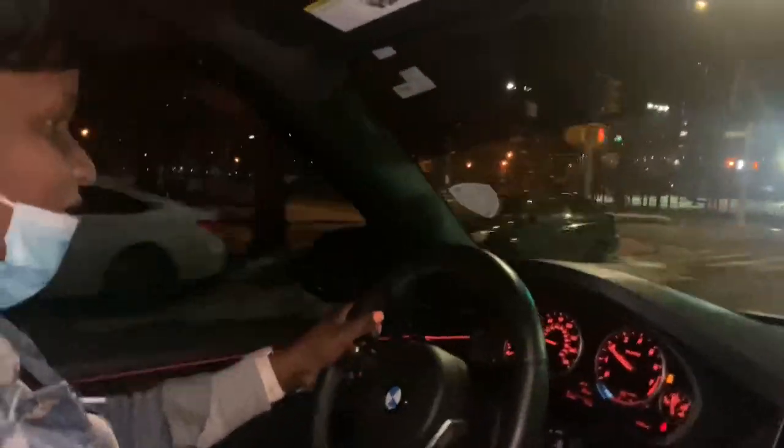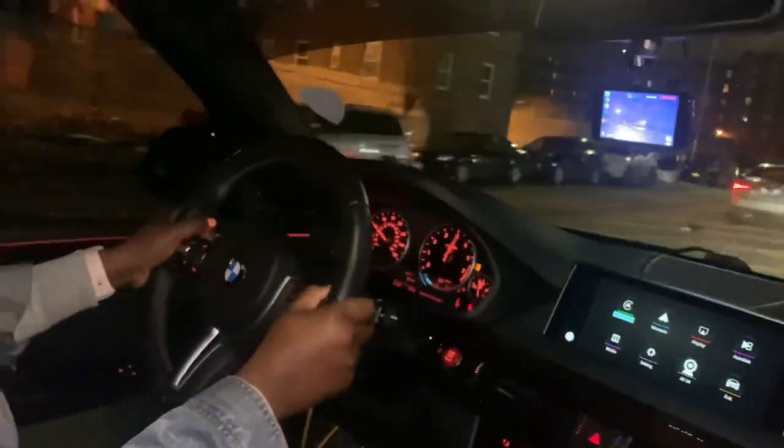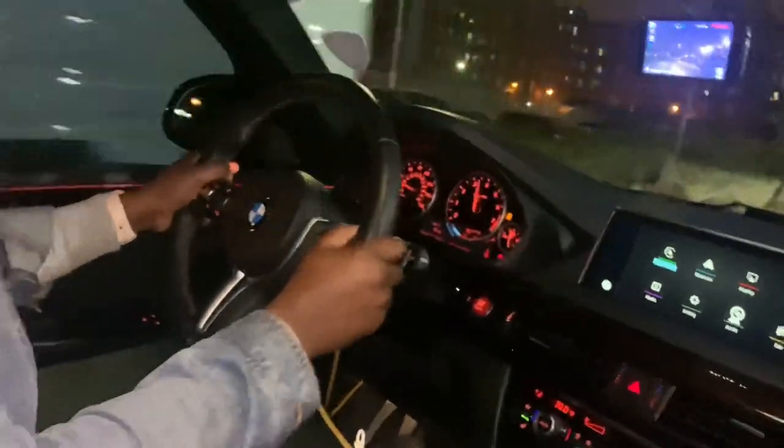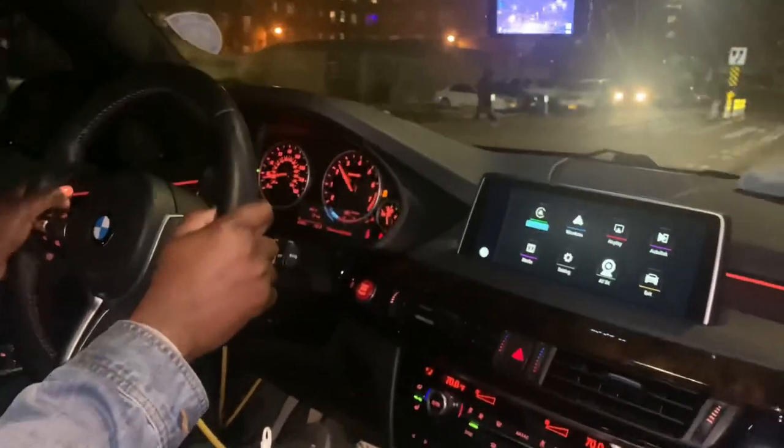It definitely feels firm. It's nice, I like it. I can see you're an M-certified driver! I like this — the steering wheel definitely feels sharper.